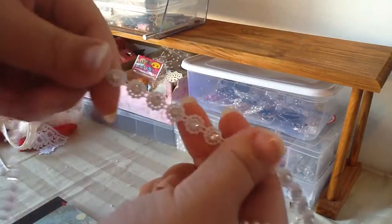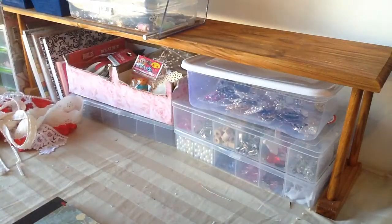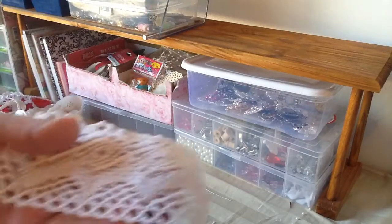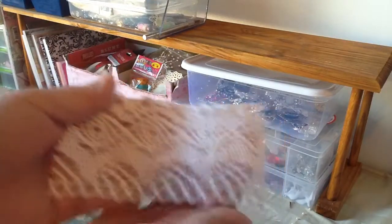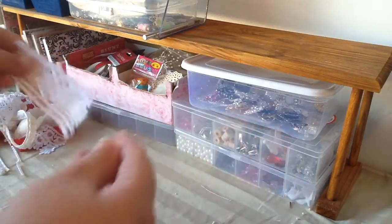This is the white trim, and I also used some of her crochet laces — I used this wide one and also this smaller one.